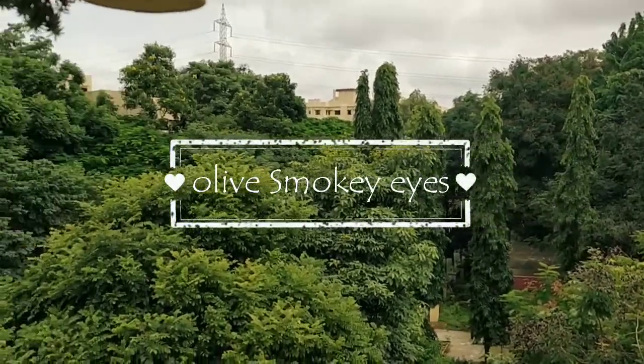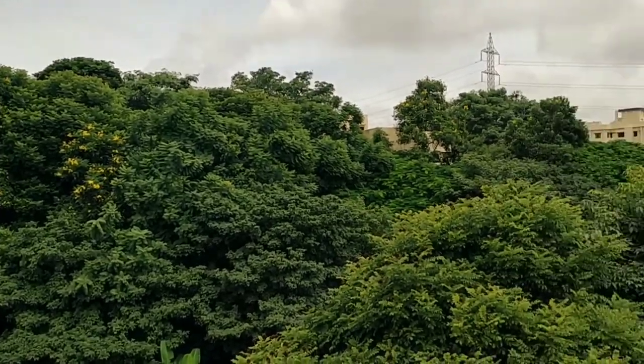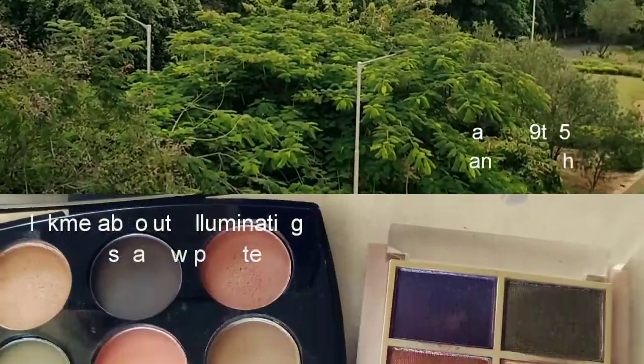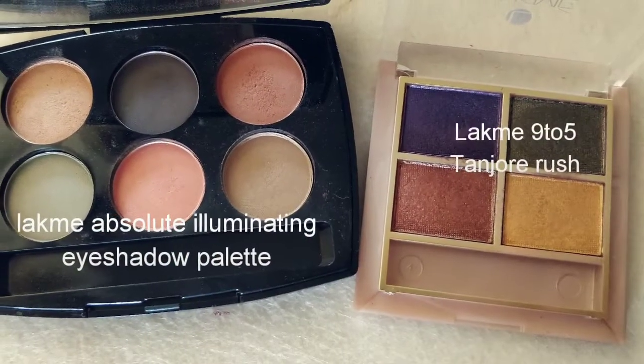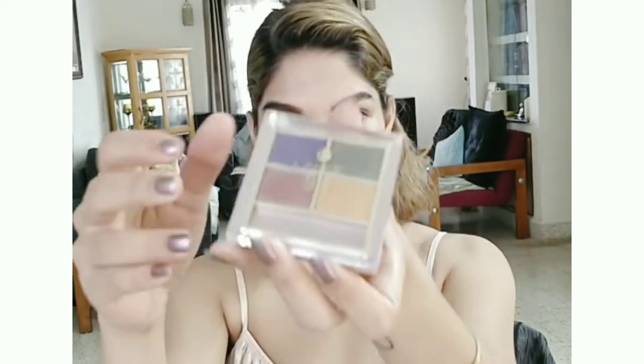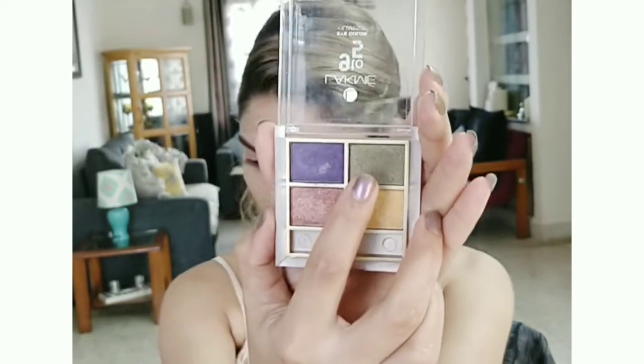Hi guys! The olive smokey eye inspiration came from this lush green view from my balcony. For today's look, the palettes I'm using are my absolute eliminating eyeshadow palette and my 9 to 5 palette. The smokey eyes are going to be created with this color. You can wear it in daytime also, so let's begin.